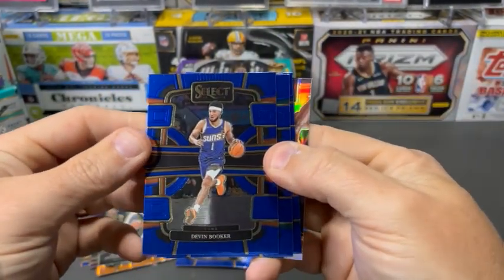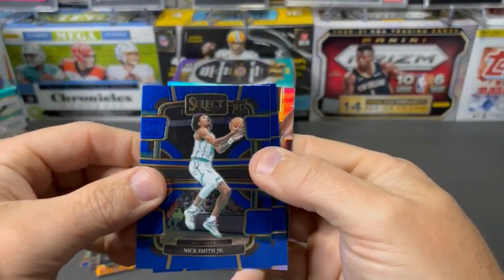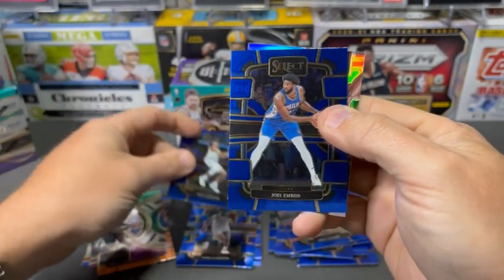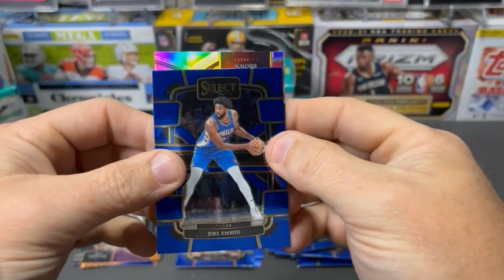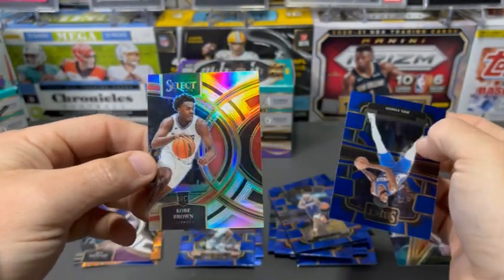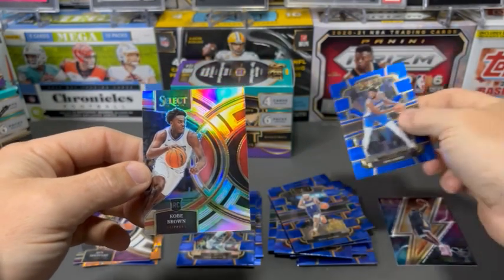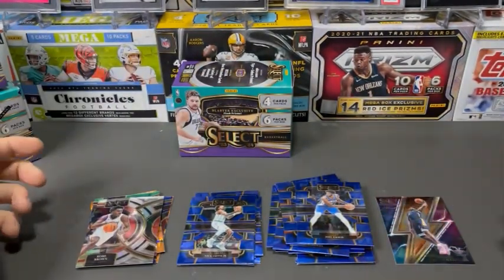We've got some more color here on the back. Devin Booker. Nick Smith rookie. And then Joel Embiid is going to give us Kobe Brown. Let's look at this first box real quick.